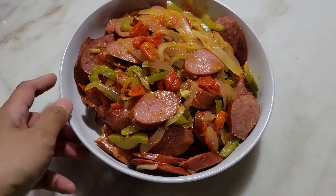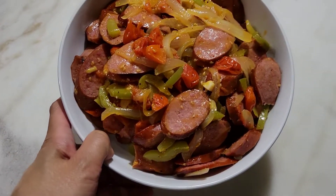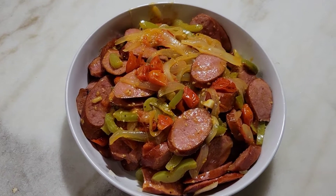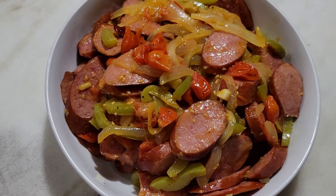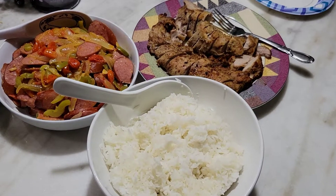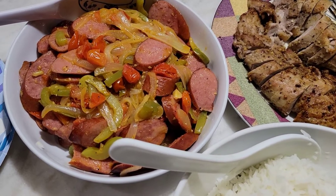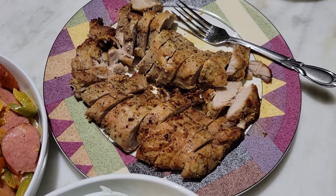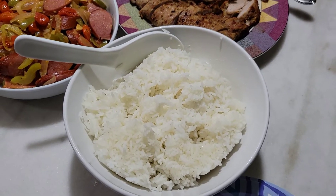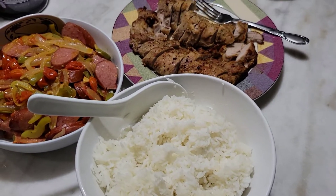My sausage sauté is finished and ready to eat — it looks delicious! Dinner is served. We also have pork tenderloin, and of course rice on the side. My friends Dave and Lucy are joining us for dinner, and let's see what they think about the sausage I made.